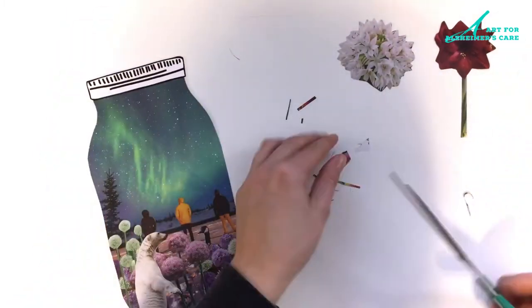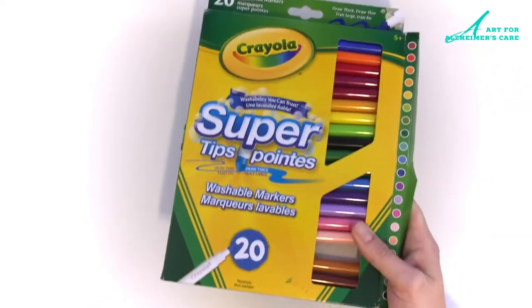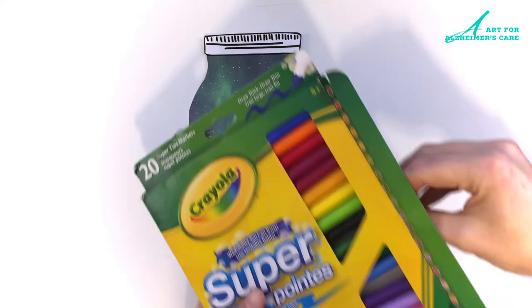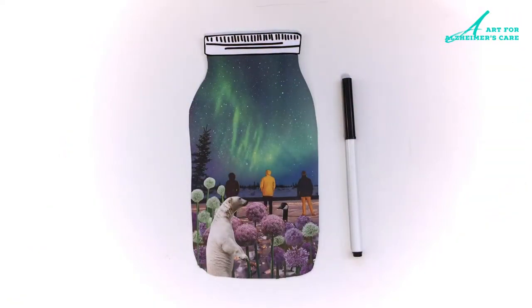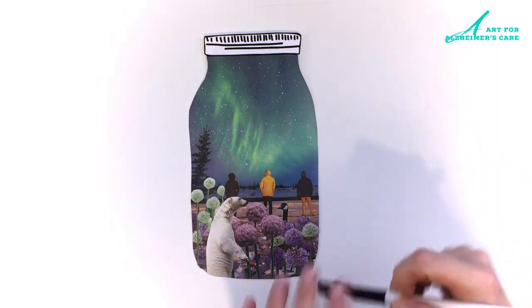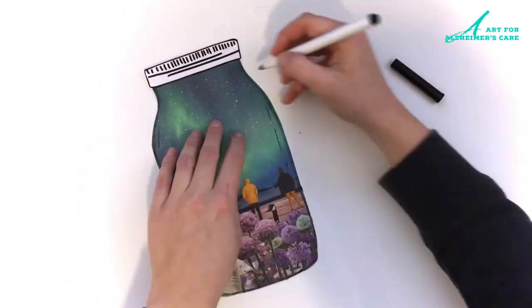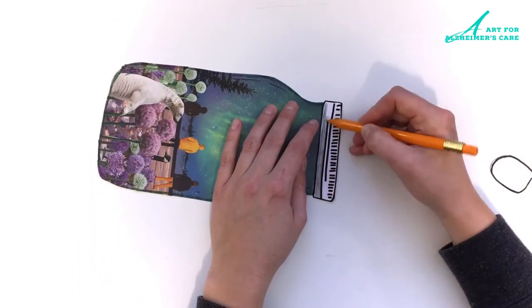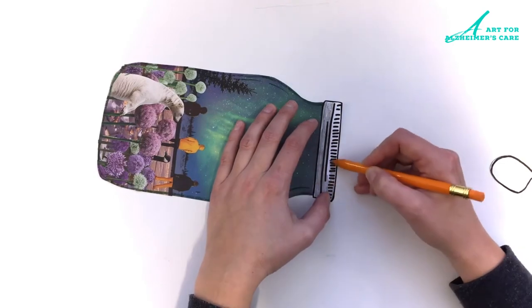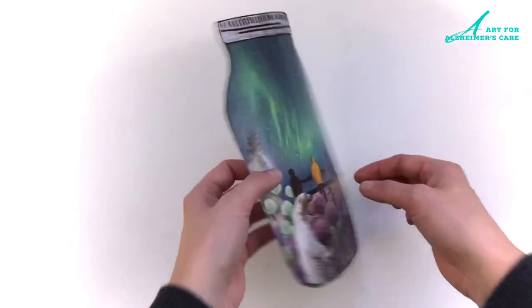I've got my animals laid out, and then just turn it over and give it a little trim to tidy up the edges. As a final little detail I like using my black marker, going around the edge and drawing the lines onto the jar, and of course you can always color the lid of the jar if you choose as well. And there's my little scene in a jar.